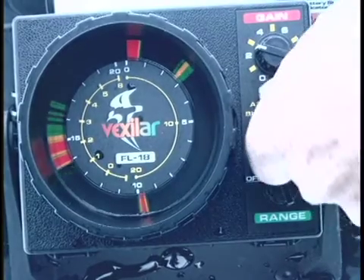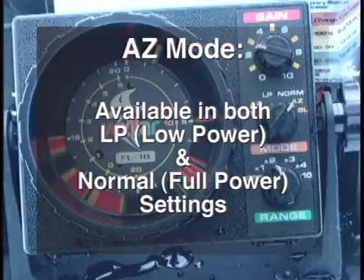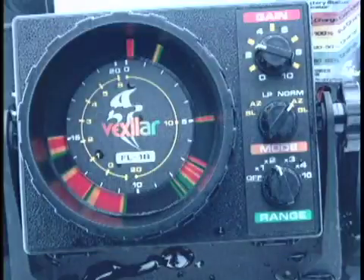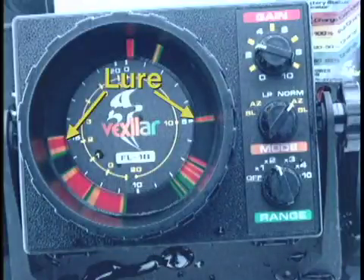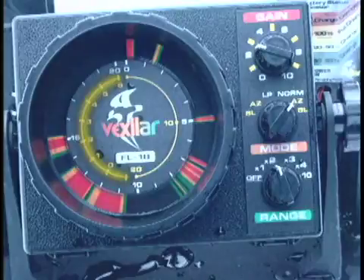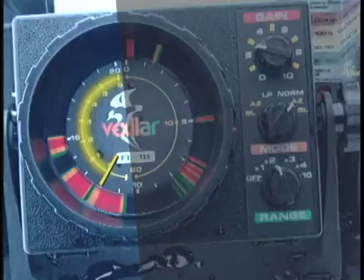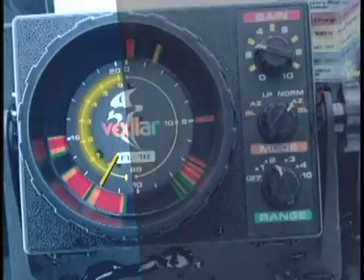One option is the split screen AZ or auto zoom mode, available in either low power for waters under 15 feet or normal power settings down to 200 feet. The AZ mode is ideal for winter fishing since it will deliver the best target ID and target separation while in a stationary position. With the AZ mode, you will be able to see an enlargement of the bottom six feet on the left side of the screen, starting at the seven o'clock position and moving clockwise, with bottom now at the bottom of the screen.